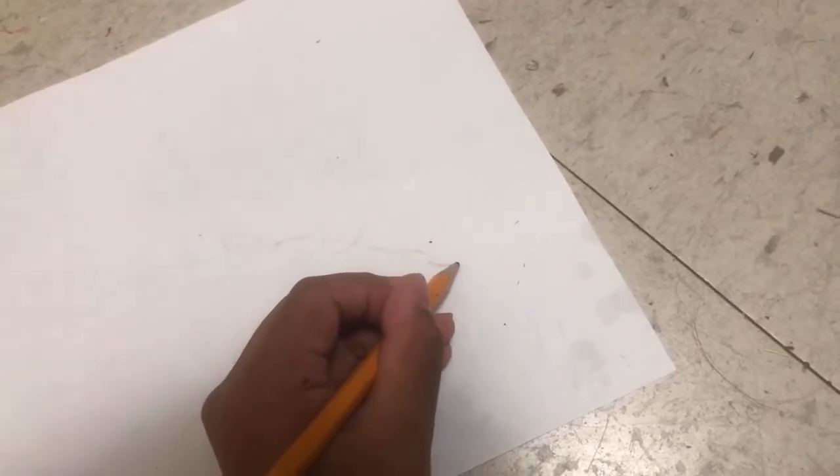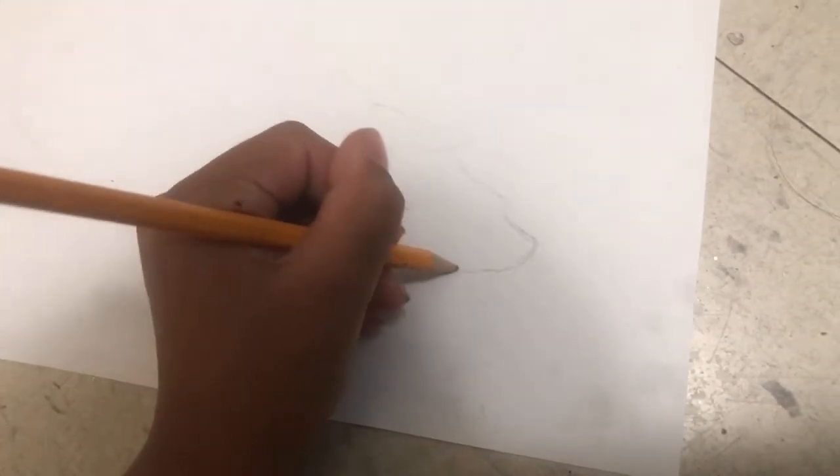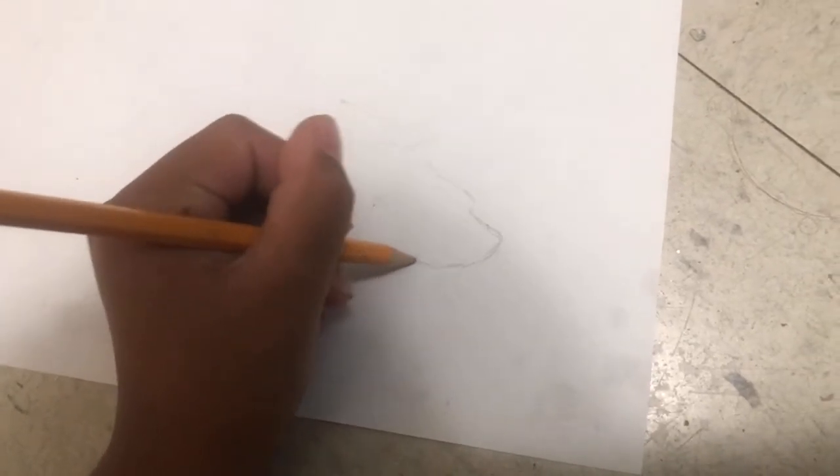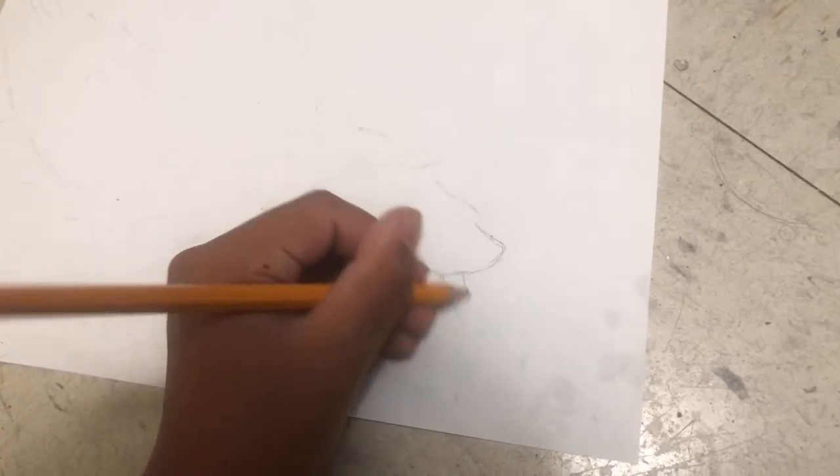We're gonna start with the nose. Apparently the nose is kind of like a point — like that. And then yeah, the nose is just like that. And then under the nose you're gonna put a curve — it's gonna go up and out, all the way up and there. And then you're gonna add some whiskers like that.